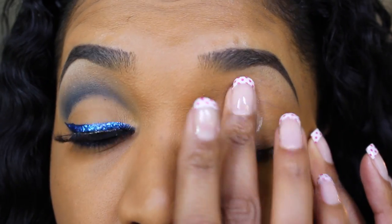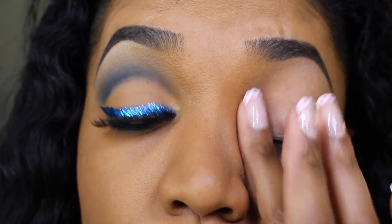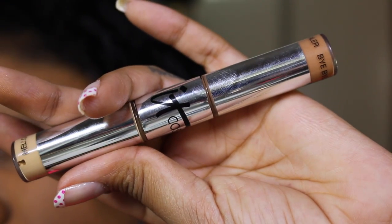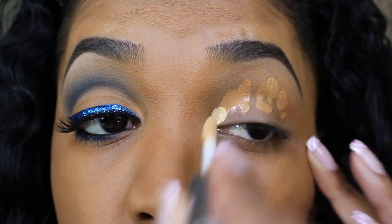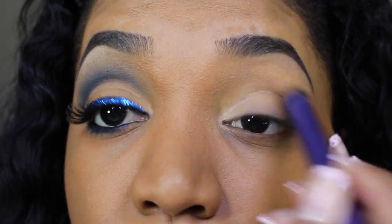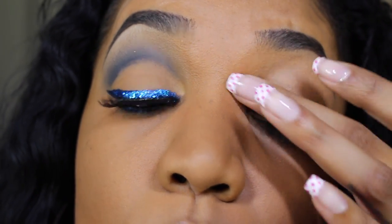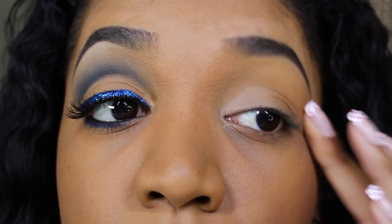I already filled in my eyebrows and now I'm going in with a primer to help prevent my eyeshadows from creasing. This is the Urban Decay Anti-Aging Primer Potion, and I'm just applying that all over my lids up to my brow. Next, instead of using a base, I'm going in with my It Cosmetics Bye Bye Under Eye Concealer and Brightener Duo and just applying that to my lids. I apply just a dot of the brightener to my inner corner and concealer to the rest of my lid.